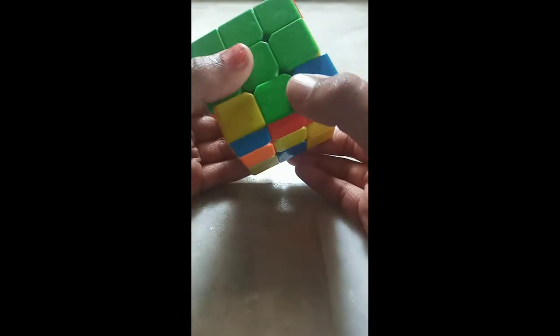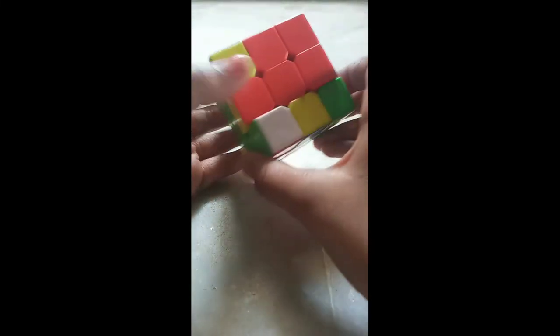Now the last edge piece. Here I have green and red. I have matched green and I want this edge piece on the right side. The same step: take the down layer to the left side, right layer down, back, up. Bring the down layer to the right side, left layer down, back, up.